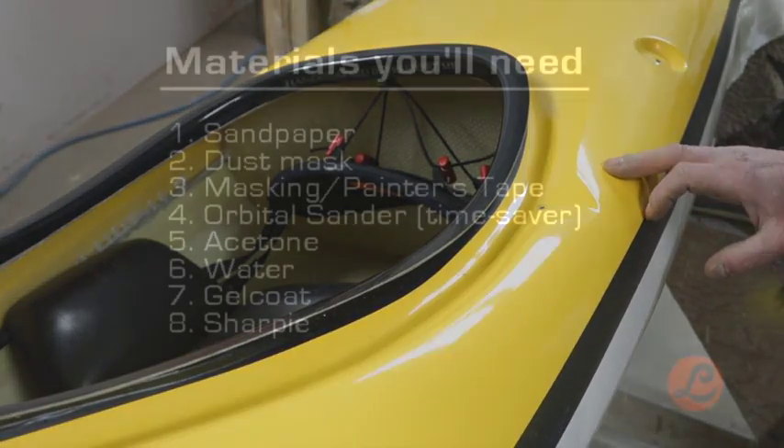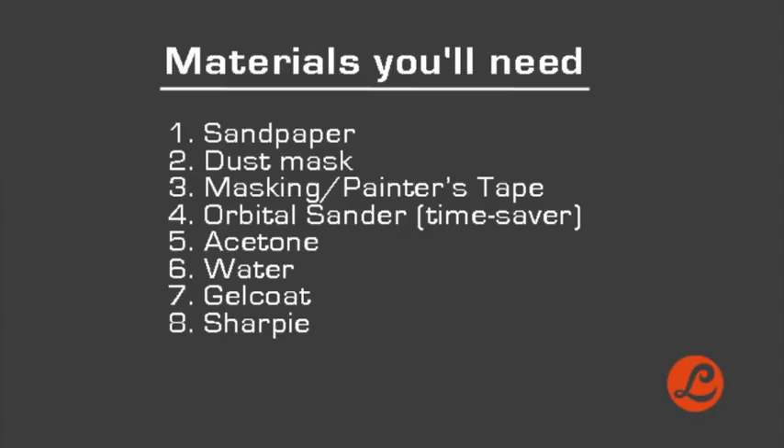Some of the things you're going to need: sandpaper, dust masks, masking tape, painter's tape. An orbital sander is a massive time saver. Acetone, water, gel coat, and HRB.